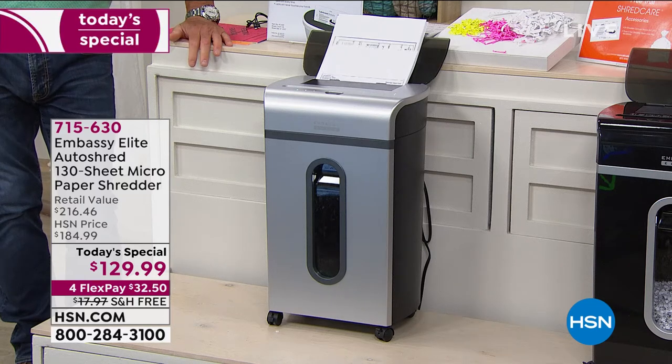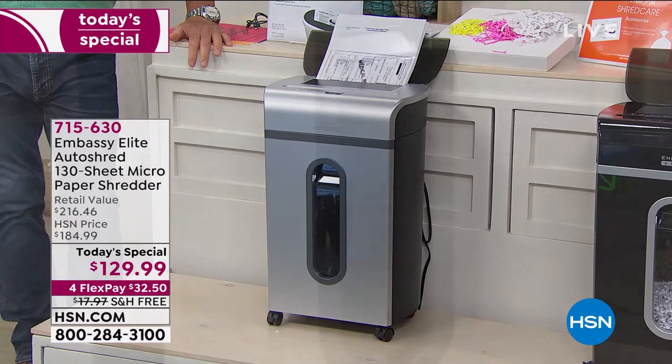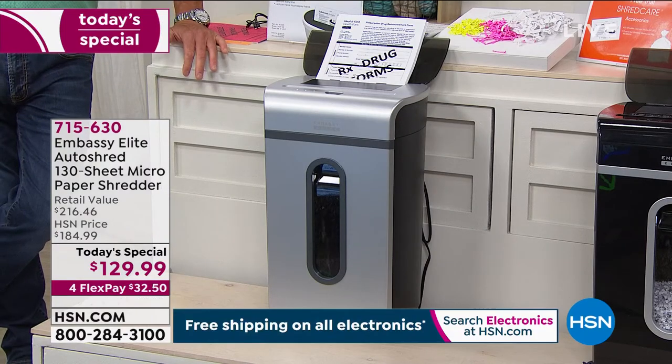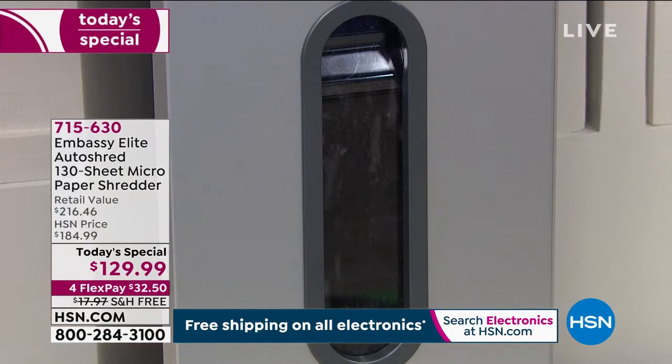Today's special — not only will it shred up to 10 sheets at a time in the front tray, it'll auto-shred 130 sheets in a row from the back. So if you've got large stacks of documents, old tax returns, bills that have stacked up and piled up, you can line them up. If you've got a stack of receipts, put them in the back and watch it shred them one at a time.